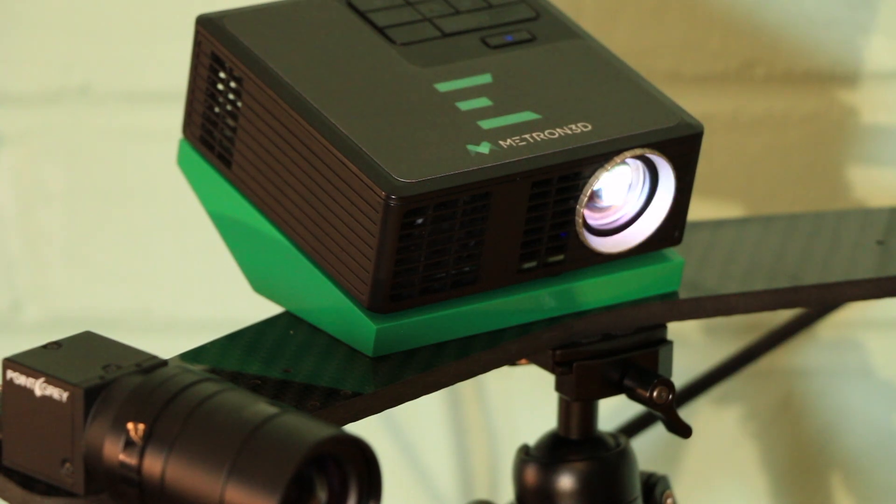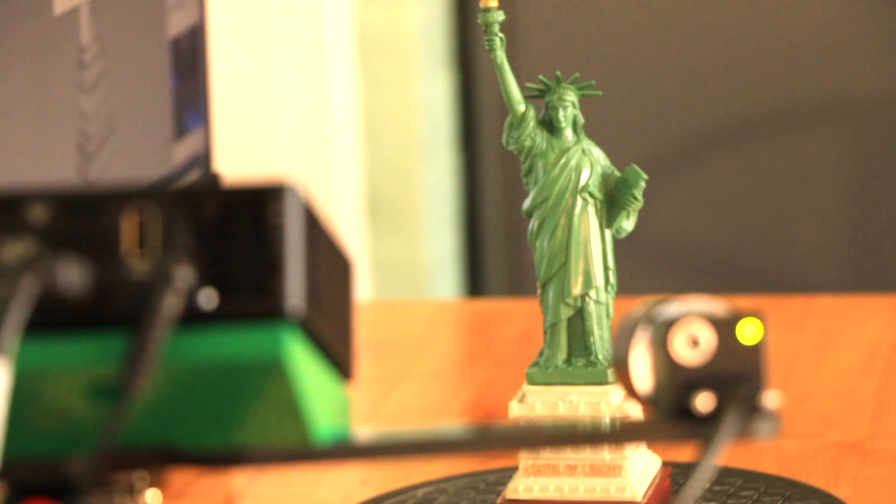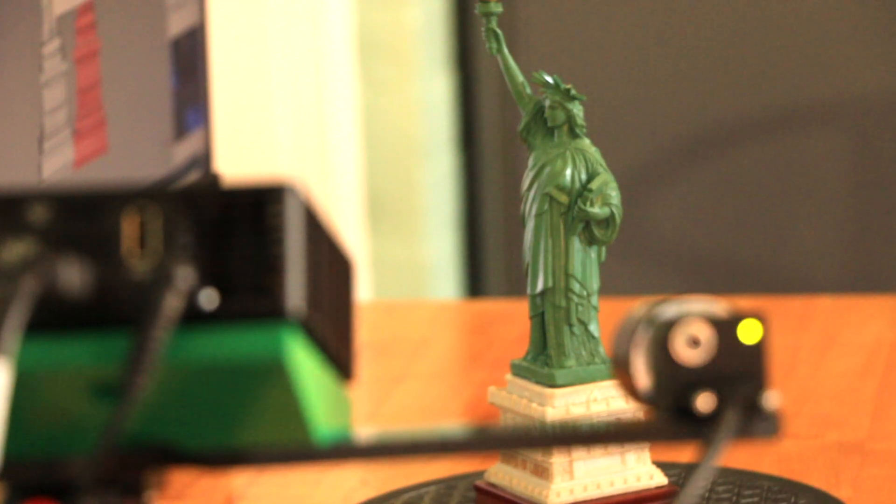The scanner will project 2D lines over the object. The cameras on the side take a machine vision image of how the light is manipulated by the object. This is how our 3D models are generated.